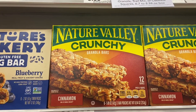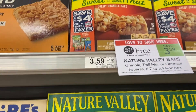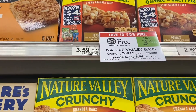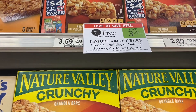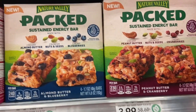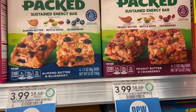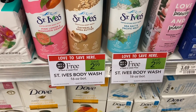Another deal is Nature's Valley. These are gonna be $1.30 each. The one on the top is $3.59 and we have a dollar off, and we also have it in the app as well, so you're gonna pay $2.59 and then divide by two — that's $1.30 each. I wonder if this new one is also vocal but I'm gonna try it out just to check.